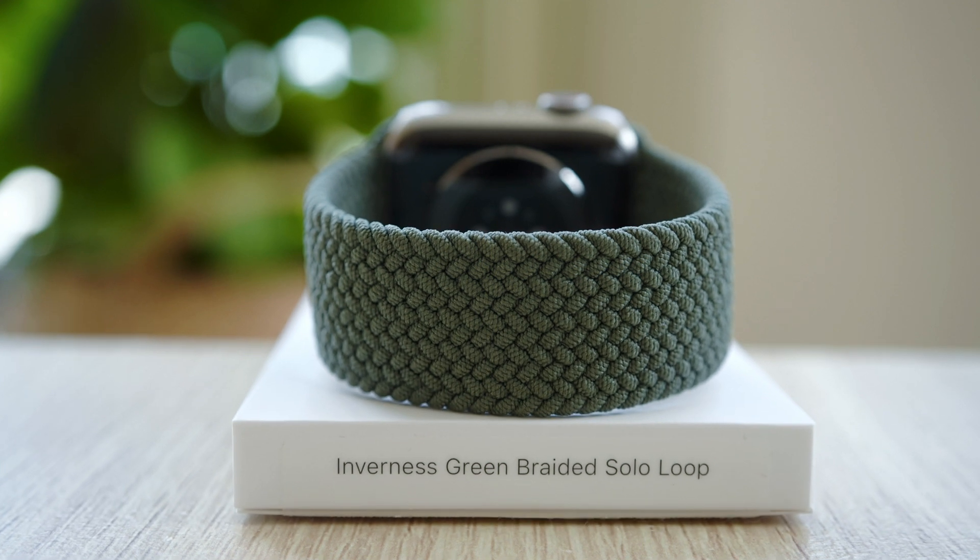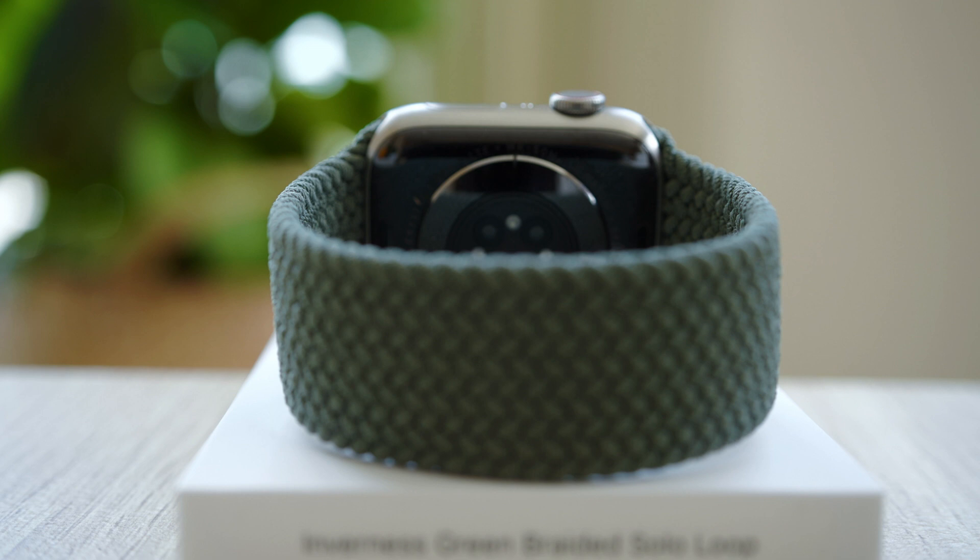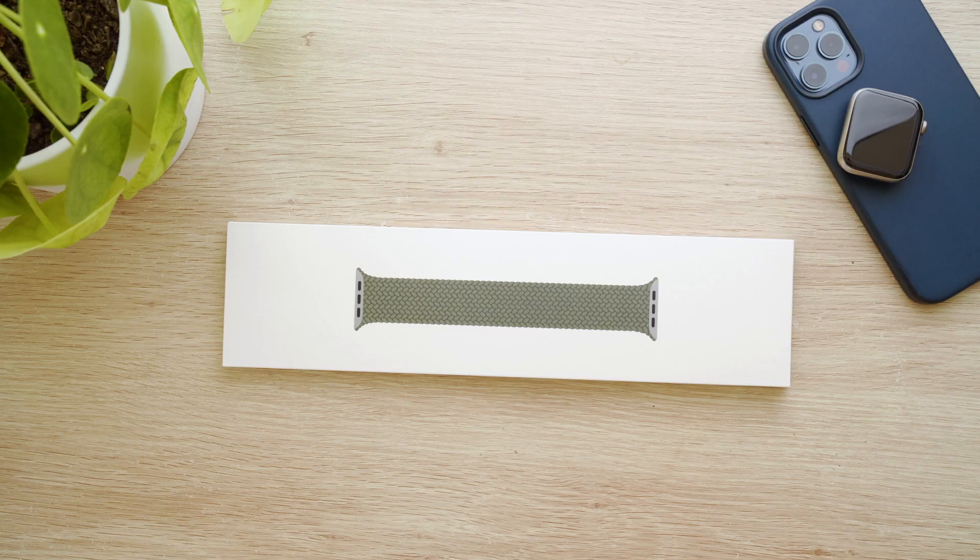Hey guys, it's Josh here and welcome back to the channel. In today's video I'll be taking a look at the braided solo loop band for the Apple Watch, in this case in the Inverness green colour.